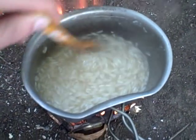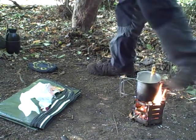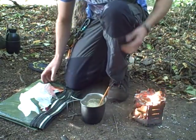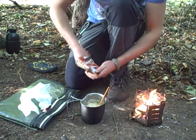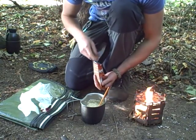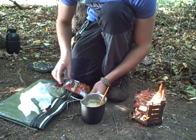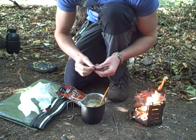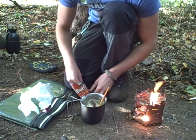Now I'm going to add some beef jerky. I want to tip this off the heat for a minute, take out the little sachet, and just tear the pieces up and put them in the rice. The beef jerky will rehydrate to become almost incredibly tender meat, and it tastes absolutely incredible.